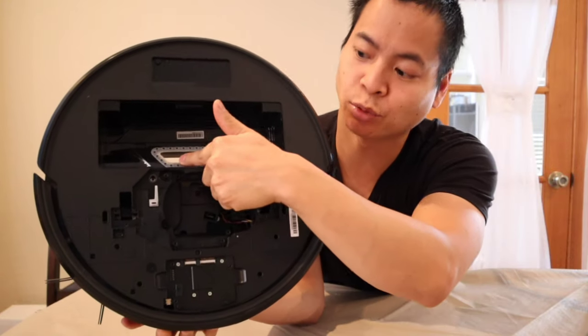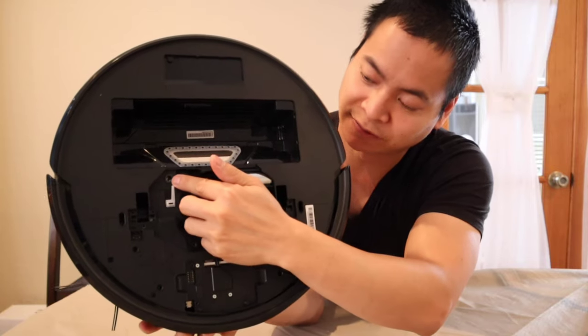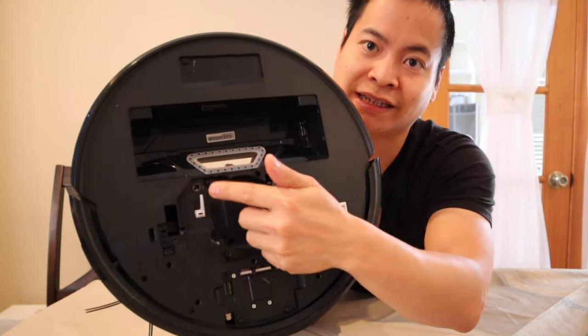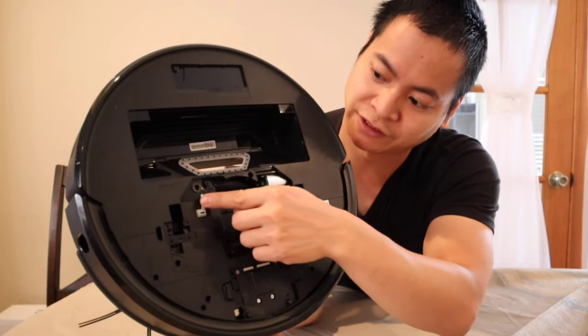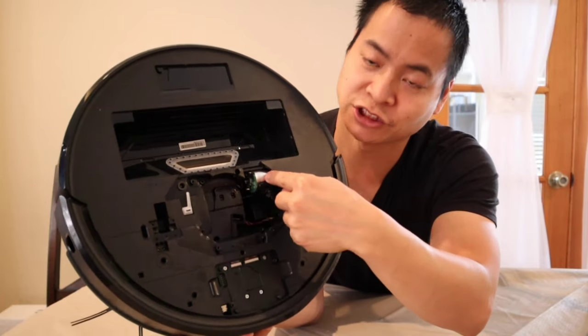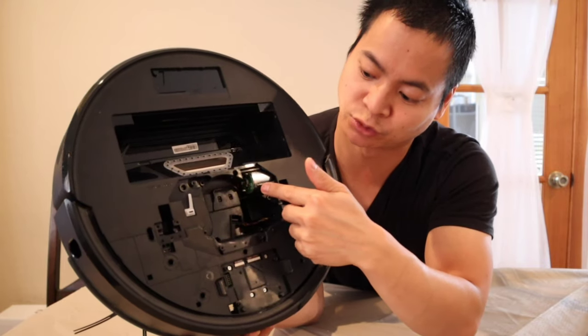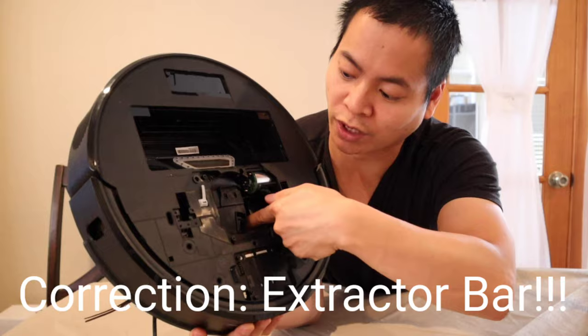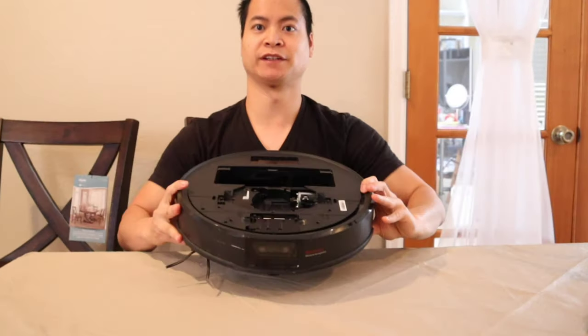Inside, here's the inlet port and where the dustbin goes. This is where you house the cleaning tool. Down in there is a little physical button — that's for the pressure sensor. Also, there's a little spring right here. This is the extractor motor — that little silver canister drives the extractor bar. Down here are some wires for the actual LiDAR sensor. It's got a clip drive.